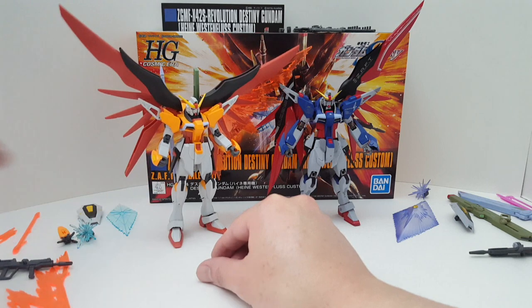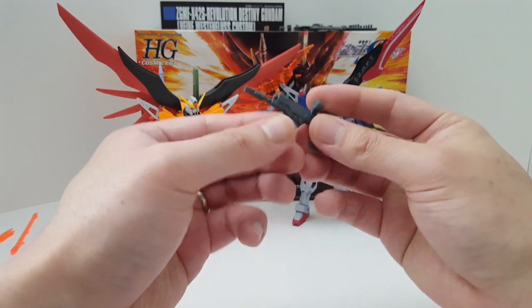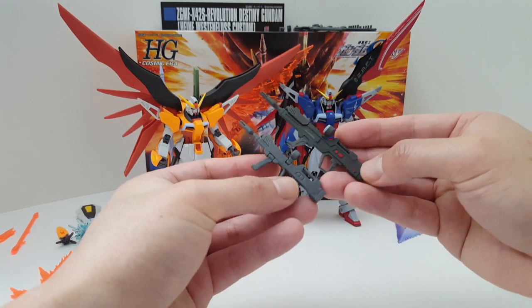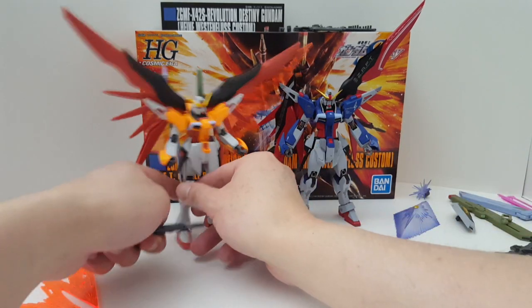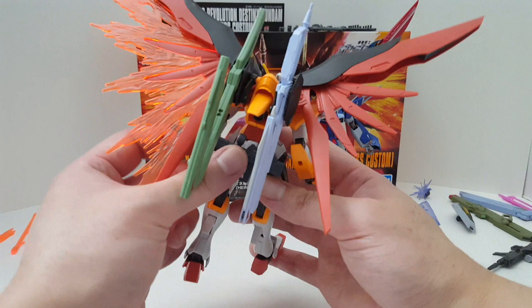Let's do a quick comparison on the accessories. We have the beam rifle here — the beam rifle is very simple, just three parts stuck together. Here's the beam rifle for the Metal Robot Damashi. As you can see, it's a lot beefier and bigger. Both of them can be attached to the back skirt, so the beam rifle can definitely plug on here.